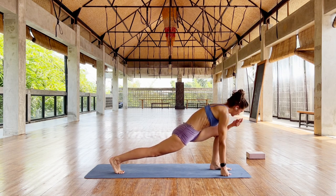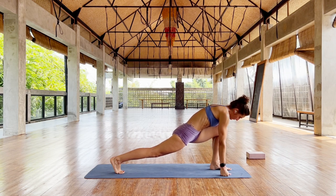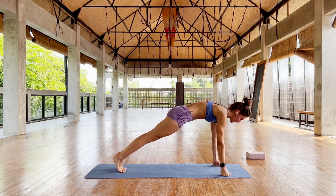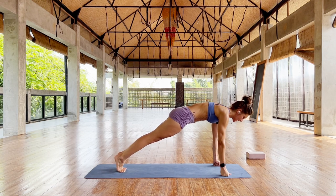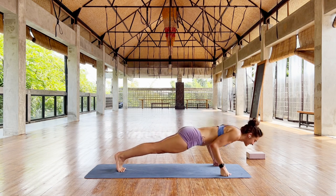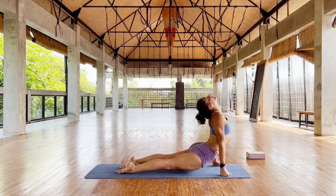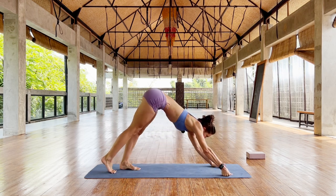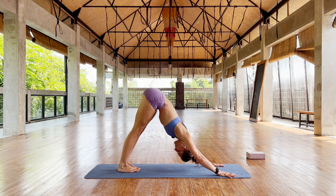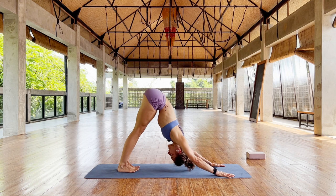I'm going to try and move through quite a bit of a posture sequence, so not too slow and not too fast. Left foot back, stay, belly up to the spine, shoulders away from your ears, stay. Always going to warm up, lower down, lift the chest, pull and push, stay here.